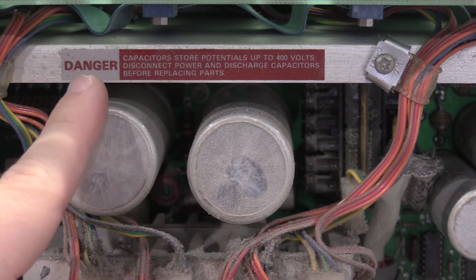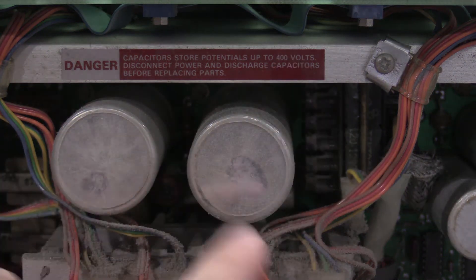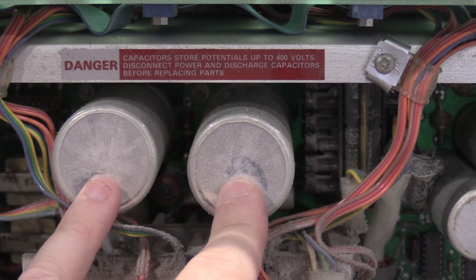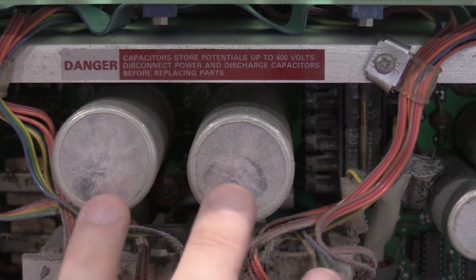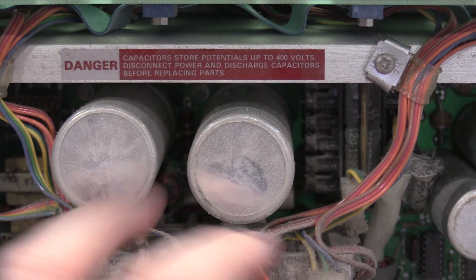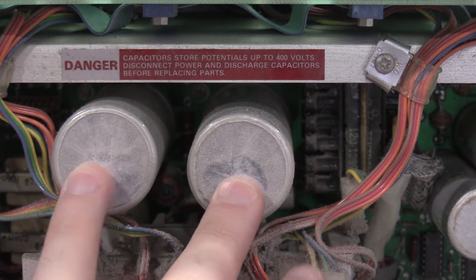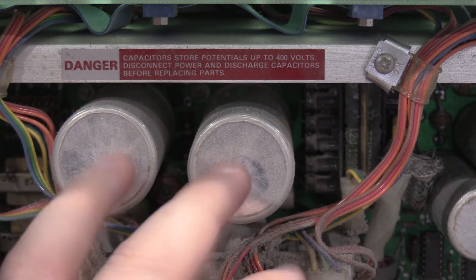Don't ignore this warning. If you're working on one of these supplies, up to 400 volts — there is rectified mains voltage direct off the rectifiers into these two main filter cans. These can store a lot of power. This has been off for three or four days, so I don't mind putting my hands in it, but these can store a lot of power and up to 400 volts depending on where you're at in the world. Not something to be taken lightly.